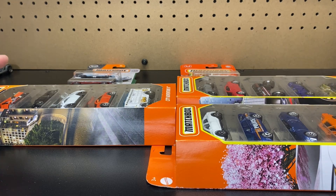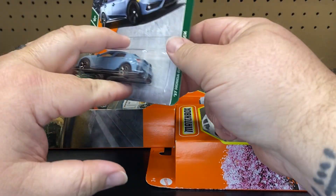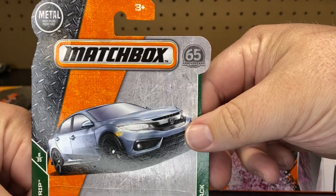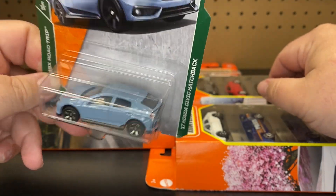Today we're going to move off of Hot Wheels and do Matchbox, because I have done all the Hondas on Hot Wheels so far. So we're going to go ahead — it's going to be the same kind of series, the only difference is these are Matchbox. We're going to start it off with the 2017 Honda Civic Hatchback.